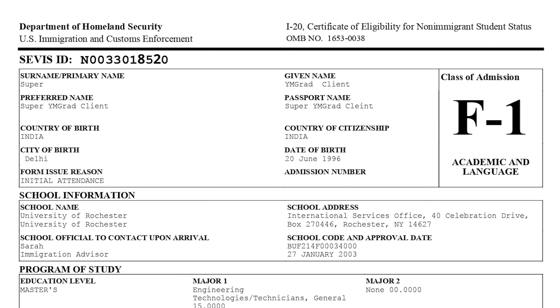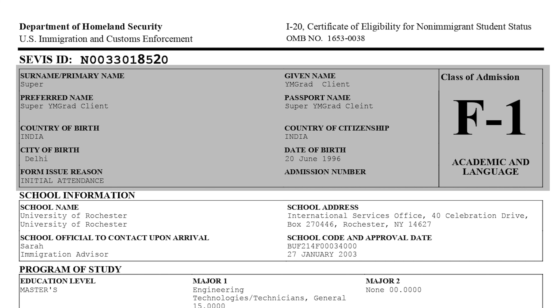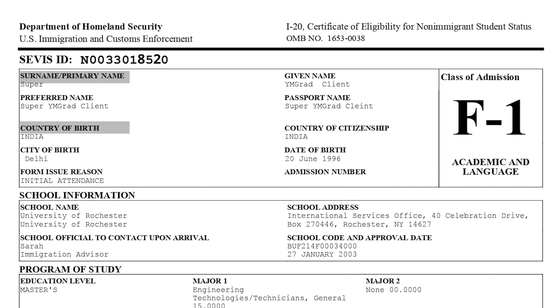The first box on the I-20 form is for your personal information. It will contain things like your name, your country of birth, your date of birth, your citizenship information, and which visa class you're applying for — in this case F1. Remember: if any information here does not match your passport, you should connect with your DSO immediately and get it updated.